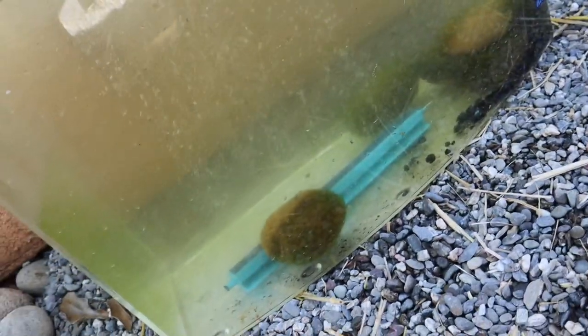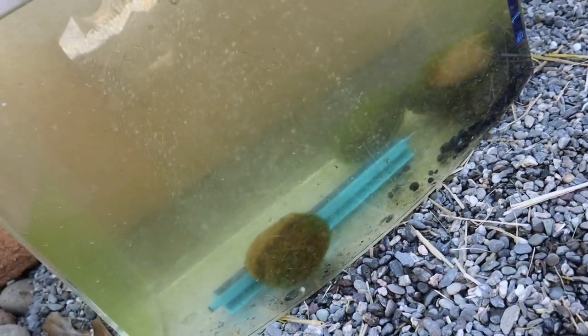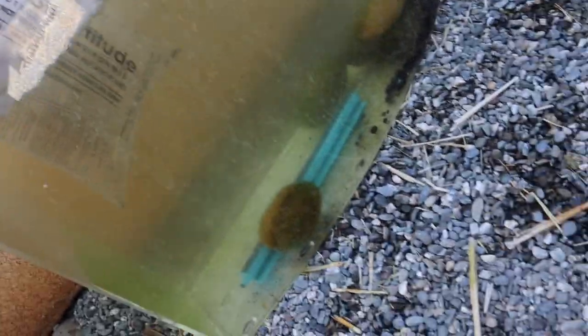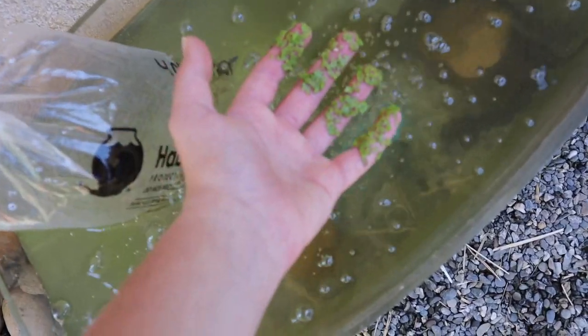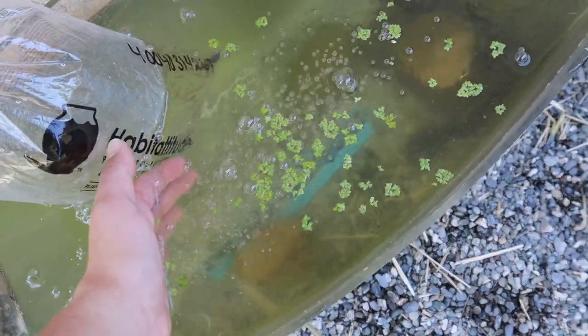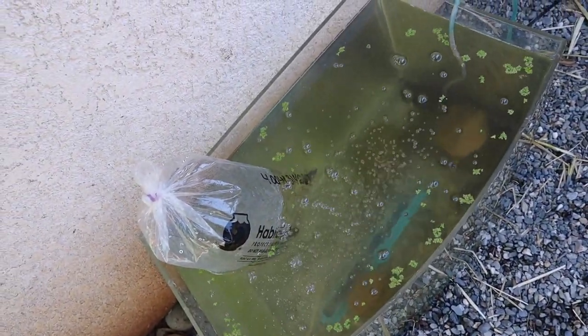The tank is all filled up, we got the bubbles going, we got the nice green water, and there's a ton of algae on these rocks for the fish to eat off of. I'm going to go ahead and just stick these minnows in here to acclimate. I'm also going to grab some duckweed — it's just this floating aquatic plant — and it'll help the tank filter a little bit better. The plants will help absorb some of the excess nitrate.